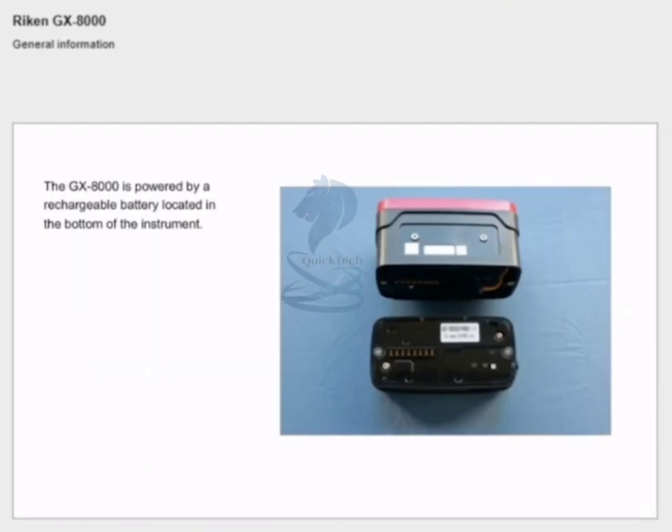The GX8000 is powered by a rechargeable battery located in the bottom of the instrument.